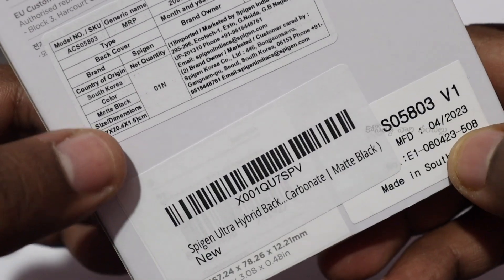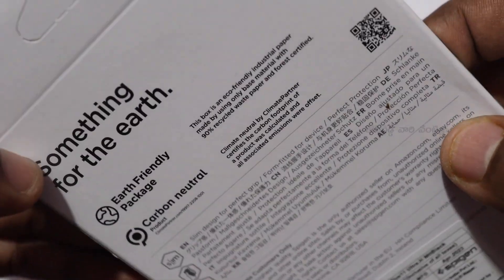The quality is very good. I prefer to use this for my mobile.